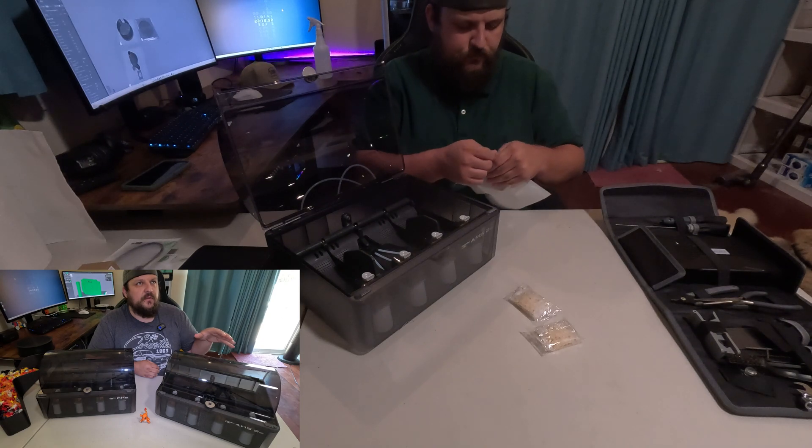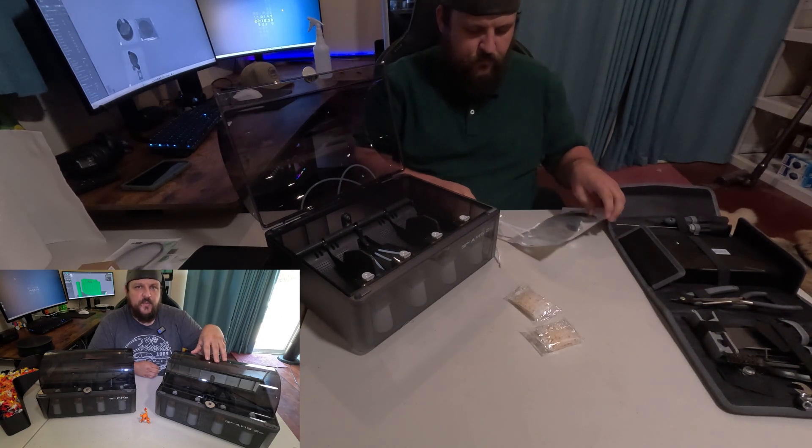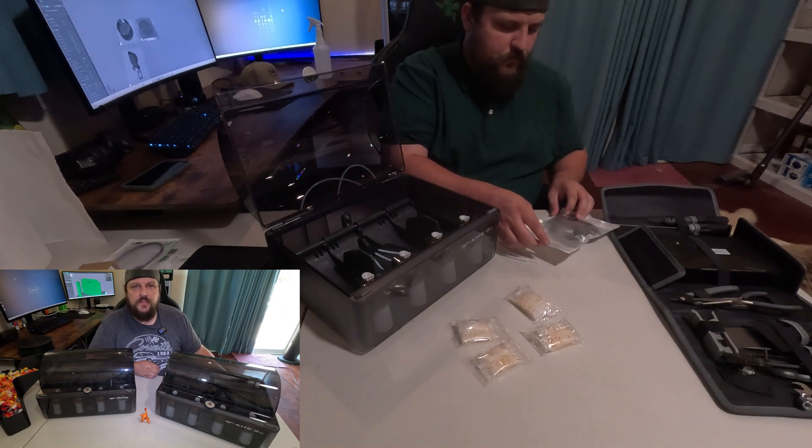With the new H2D, I believe the H2D will power the first AMS 2 Pro. If you daisy chain multiple together, I believe the second, third, and fourth will need the power cord for the drying feature.